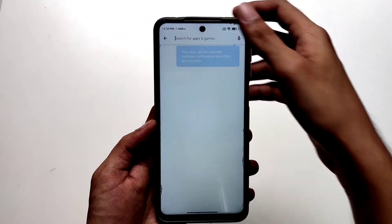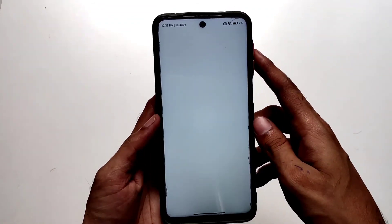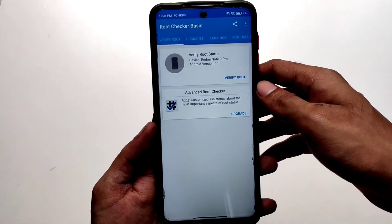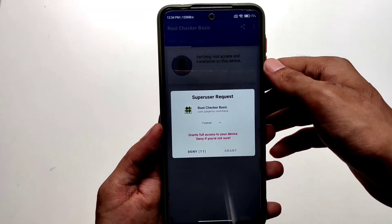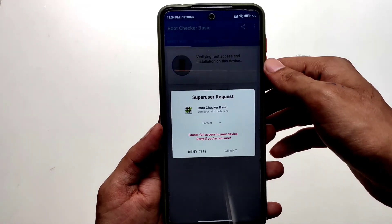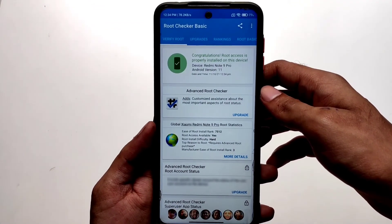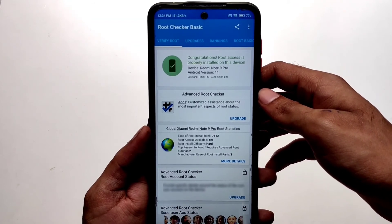Now to check if your phone has been successfully rooted, go to the Play Store and search Root Checker and install the app. Then open the app and tap Verify Root. A pop-up will appear from Magisk asking if you want to grant this app superuser access. Tap Grant, and you'll see a congrats message saying root access is properly installed — it means your phone is successfully rooted.